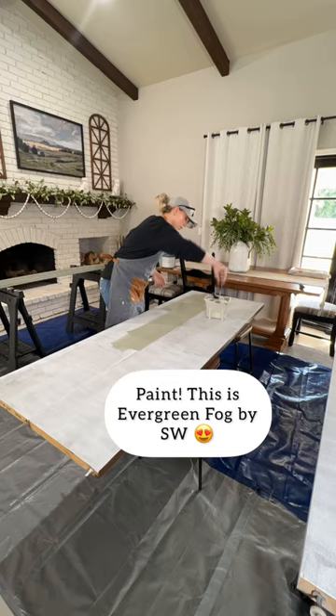I cut down new trim for the doors, and then I simply nailed it up. I like to use my pin nailer for this step. And ta-da! Enjoy your new doors.